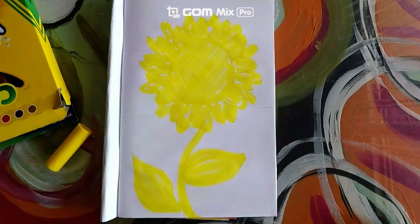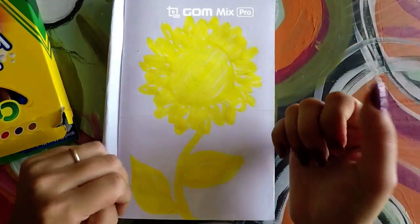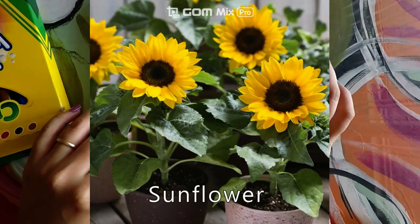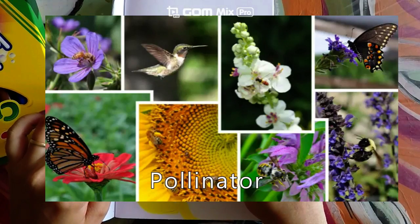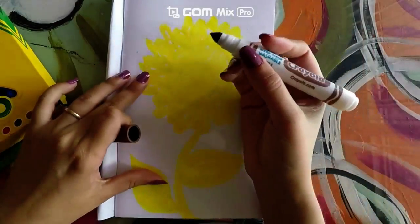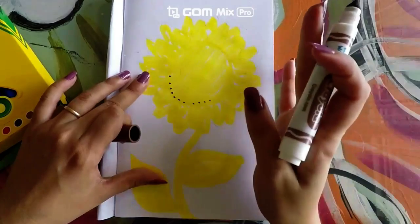Now you should have something that looks like this, and it's okay if you left some spots in white. Did you know that art and science go hand in hand? Here we have a flower, and flowers are a part of nature. Flowers attract pollinators or insects and create seeds that will someday grow into plants. So I want you to go ahead and get a brown marker and we are going to simply make little dots around the first big circle.